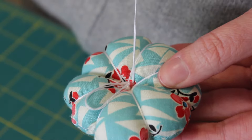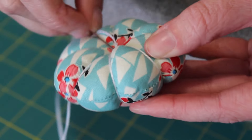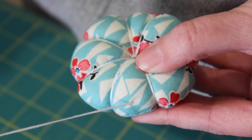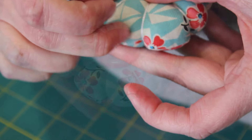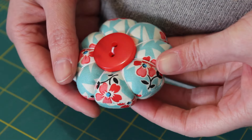Make a small loop, take the needle through it, and create a knot. Plunge the needle into the pin cushion next to the knot and bring it out away from the stitching. Cut the thread off as close as possible to the surface, just like last time. And that is your petal pin cushion finished and ready to use.